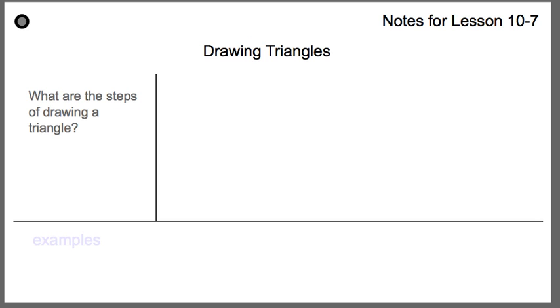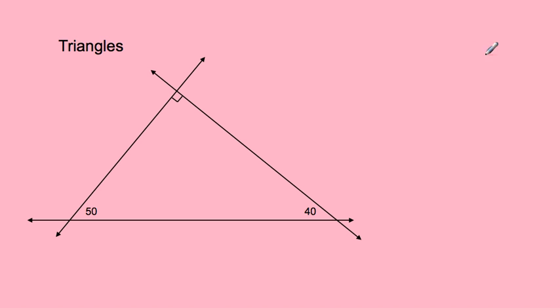Here are our notes for drawing triangles. The question is: what are the steps of drawing a triangle? Now, some important background: take a look at all the angles. You have a right angle — that's 90 degrees — a 50 degree angle, and a 40 degree angle, making a right triangle. The key thing to know about triangles is that all angles are measured on the inside of the triangle. So 50 degrees, 40 degrees, and 90 degrees are all on the inside.